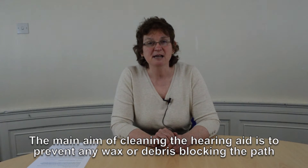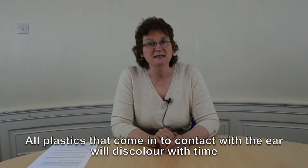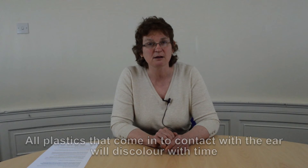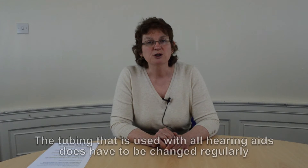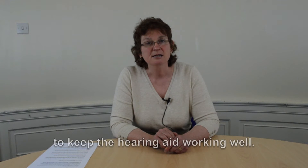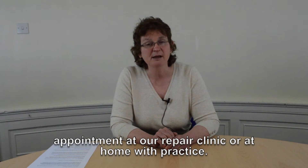The main aim of cleaning the hearing aid is to prevent any wax or debris blocking the path of the sound as it goes from the hearing aid into your ear. All plastics that are in contact with the ear will discolour with time and this colour cannot be removed. The tubing used with all types of hearing aids does have to be changed regularly to keep the hearing aid working well. This can be done about every 6-12 months at the audiology department by making an appointment at our repair clinic or at home with practice.